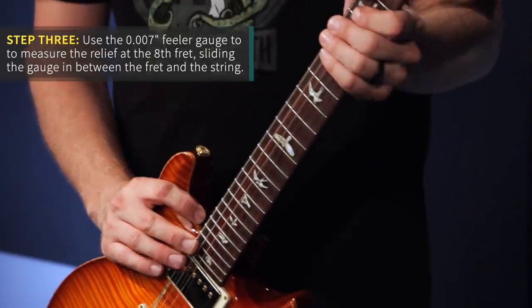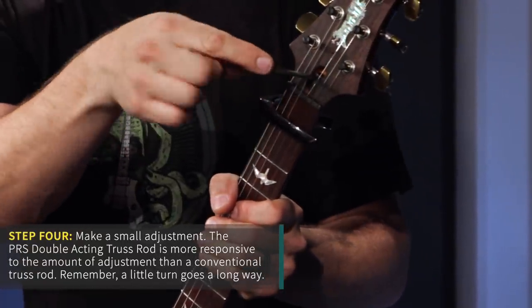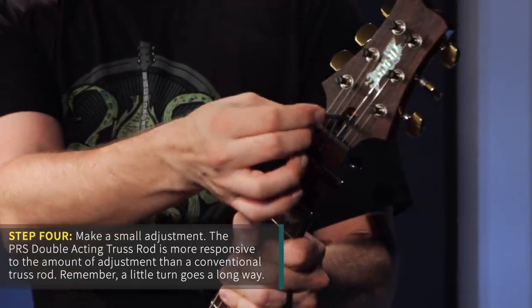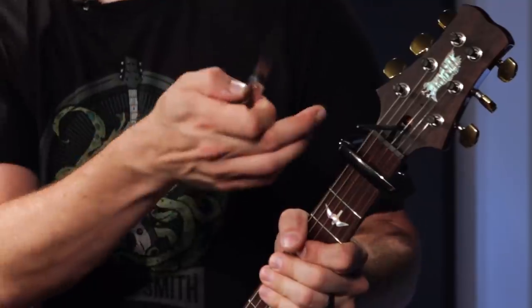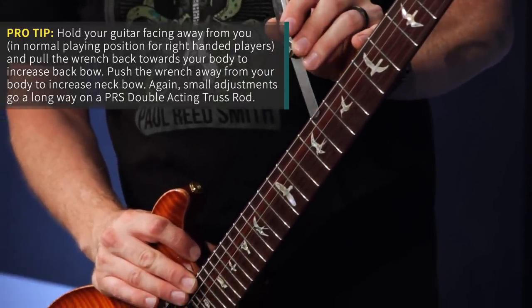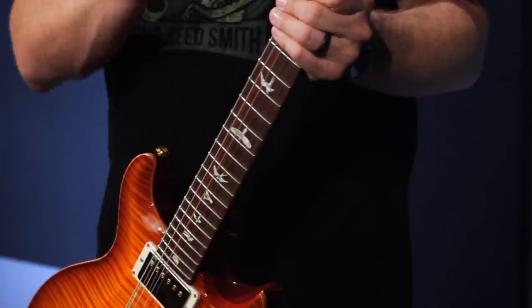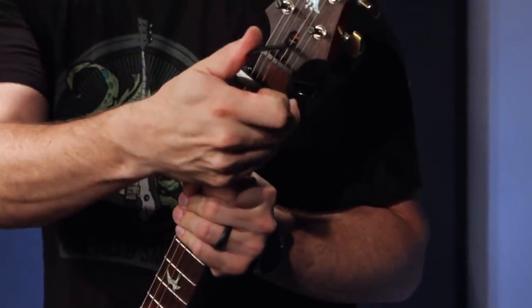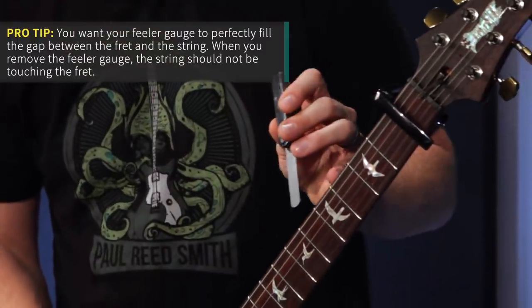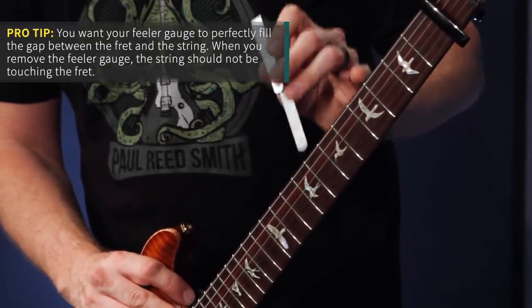If there's a gap then you know you need to flatten the neck out and move the headstock back. Place the truss rod wrench on here — the easiest way to remember this is: to pull the headstock back and flatten the neck, you would pull on the truss rod wrench pulling the headstock back. So make a small adjustment, maybe half of a turn. Check at the last fret, then check at the eighth. We're a little too far so let's add a little bit of relief by pushing the truss rod wrench toward the treble side, pushing the headstock from the top end of the neck away. Let's check again — I'm just barely getting clearance between the fret and the string, so it looks like we are good.